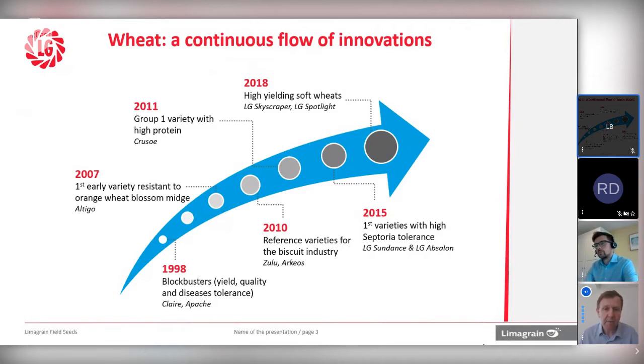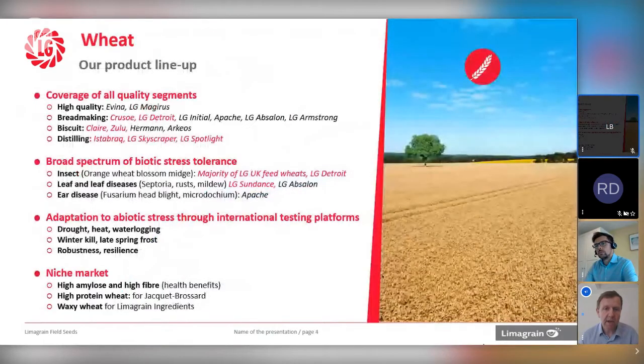The interest with Spotlight, as well as the yield, is really grain quality. Soft wheats traditionally tend to have weaknesses for sprouting, lower hagbergs, potentially lower bushel weight. Spotlight bucks the trend — we've got a variety there that's got high hagberg, good sprouting resistance, and good bushel weight. And we know some of the genetics behind that, so we can breed those into the generations coming forward. So that's just a bit of history, a bit of a timeline.